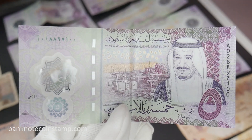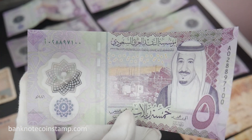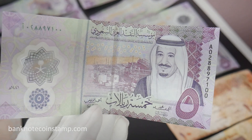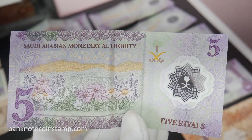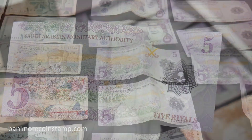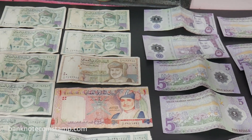This is the Saudi Arabian 5 Rial banknote. The obverse features King Salman ibn Abdulaziz Al Saud to the right with an oil refinery in the background. The reverse has a field of laws and carries the lettering 'Saudi Arabian Monetary Authority'.